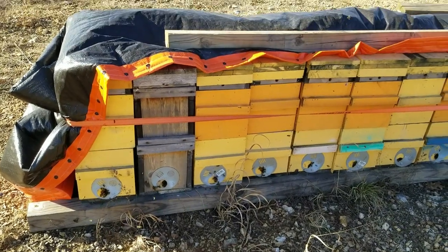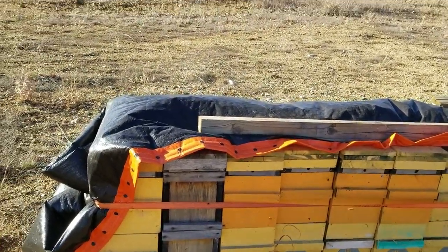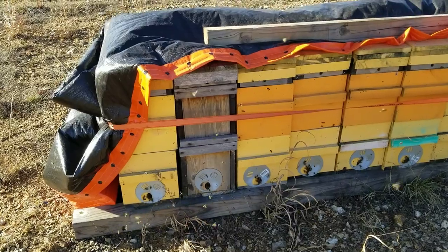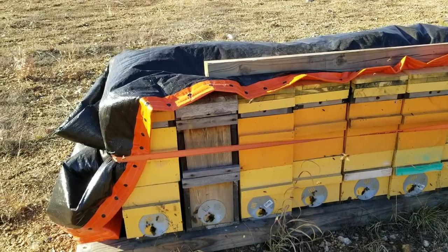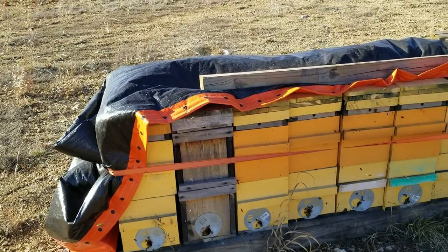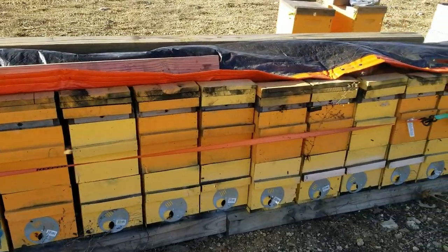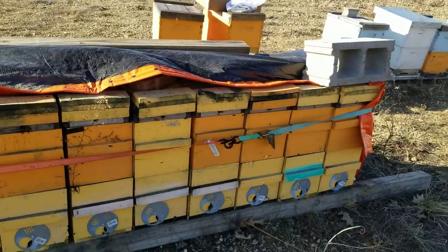Hey guys, welcome back. Today is February 23rd of 2021. Today we got to 73 degrees here in Missouri — a week ago it was minus 16 and snow, so a big change. What I'm gonna do today is open up the top of these hives. I've got pollen patties and I'm gonna throw them on all my nukes and other colonies that I have feed shims on, to get them some pollen so they can start building up brood.